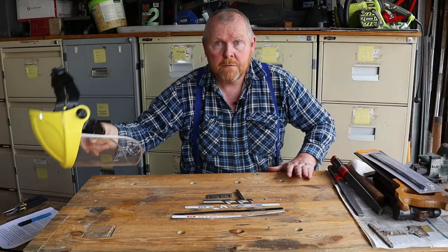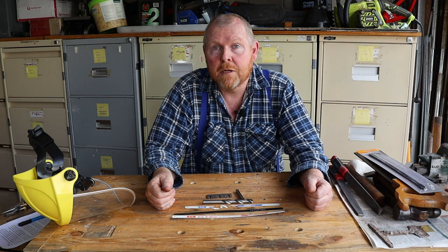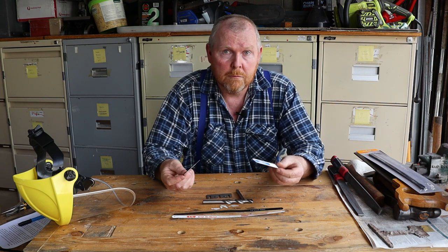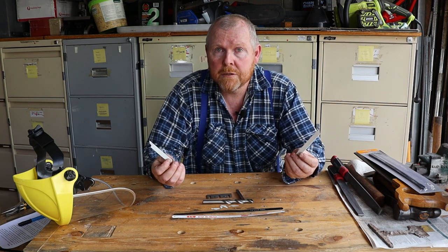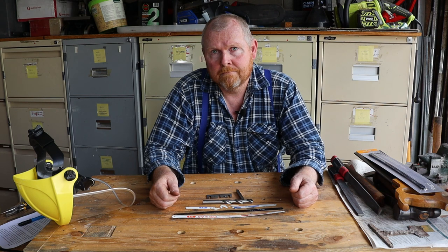So that's the fundamentals of hacksaws. Thanks for sticking around — I know it was a bit longer video than usual, and I always feel kind of bad when I destroy a perfectly usable tool, but sometimes we have to do these kinds of things for science. That's all for now. Thanks for watching. Tightwad Workshop is filmed in front of a live studio audience.